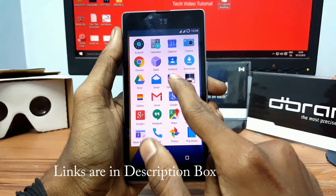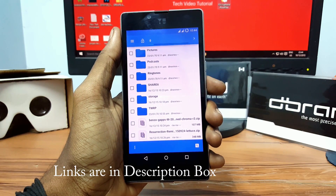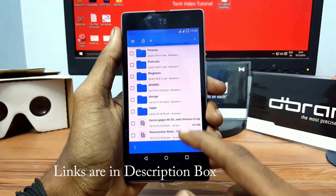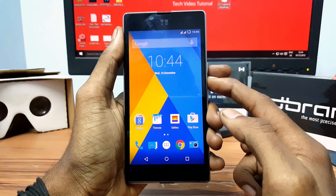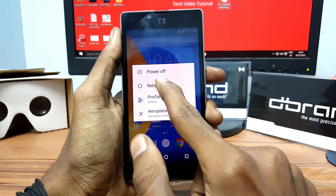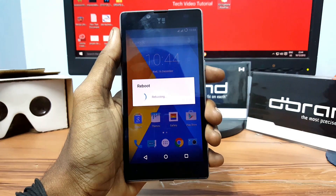Now download the Resurrection Remix ROM and the GApps file from the link in the description and save these two files in your internal storage. Now go back, hold the power button, click on reboot, select recovery, and press OK.